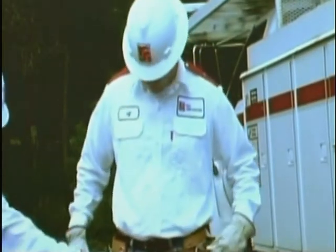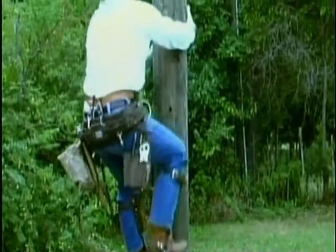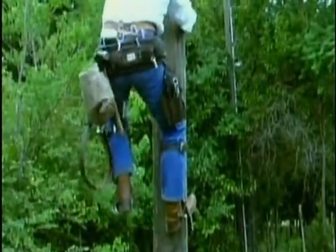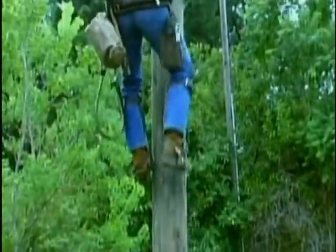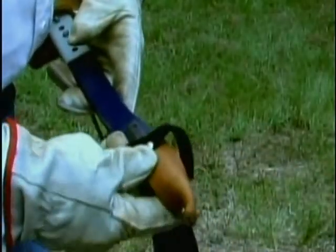The next pieces of equipment we'll look at are the climbers, or hooks as they are sometimes called. Climbers come in pairs consisting of a J-shaped metal stirrup, straps for attaching the climbers to the feet, and a metal spur called a gaff. Climbers are worn on the legs and the gaffs are driven into the wooden pole, supporting the weight of the lineman while climbing. When not climbing, the gaffs should be protected by gaff guards.